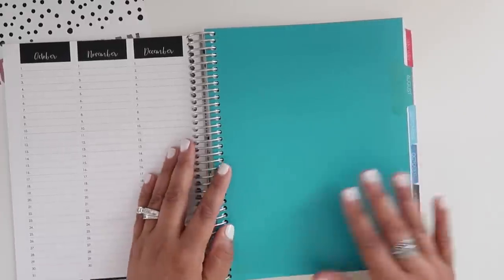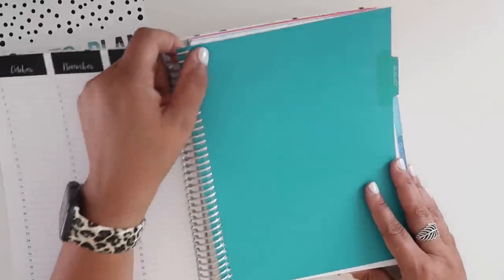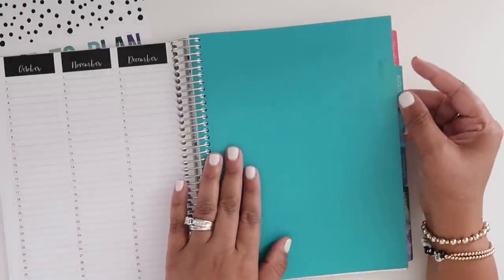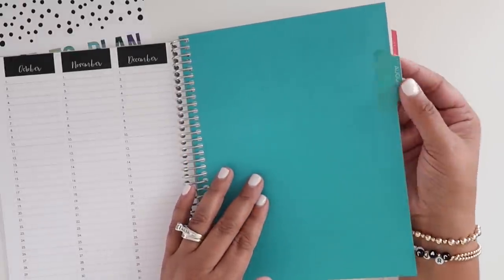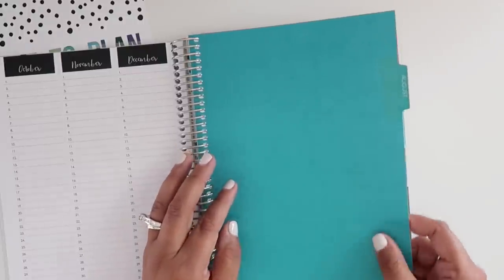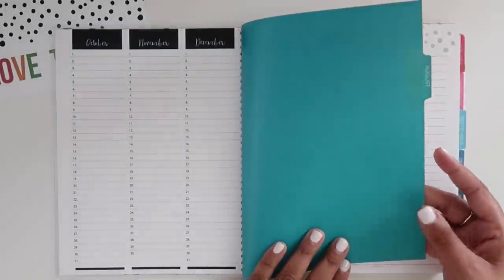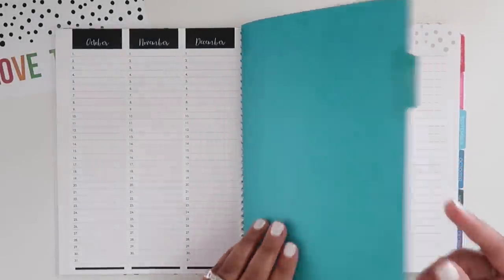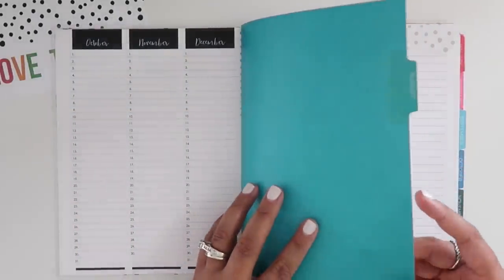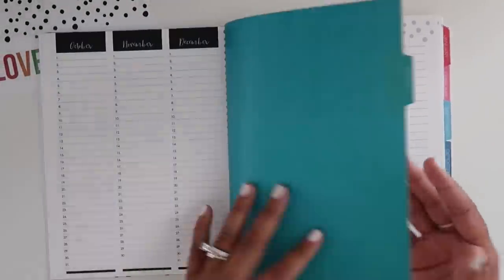I also found the divider interesting — the cover is like card stock but it's not coated at all. The only part that's coated is the tab itself, which is very well laminated. I was kind of shocked this wasn't more of a coated paper, because there's nothing on the back of the divider. It would have been nice to have it coated — I'm not saying it's not durable, I just would have liked to see something more. I am glad that it's plain, though.